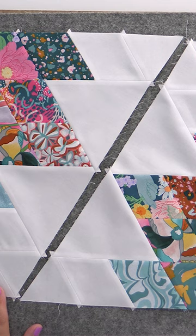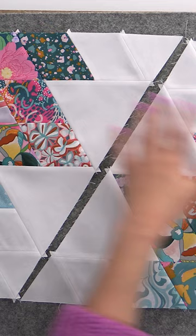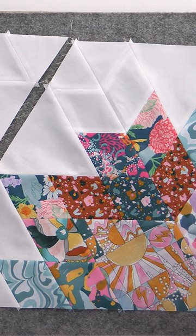So instead what we're gonna do is sew it together as the half into vertical rows, and then the blocks finally get joined when you join your vertical rows. But when you put it together, it's weird because just like when we're putting together our little diamonds, they go in opposite directions.